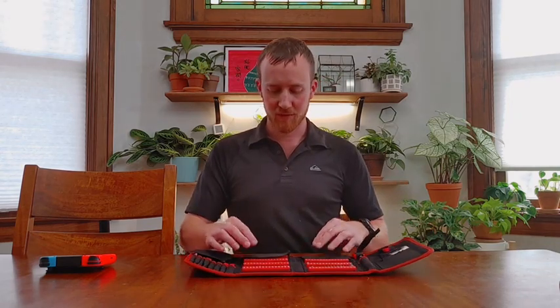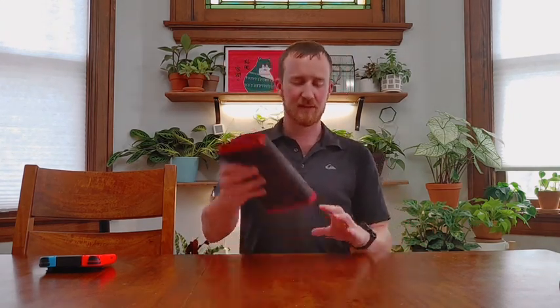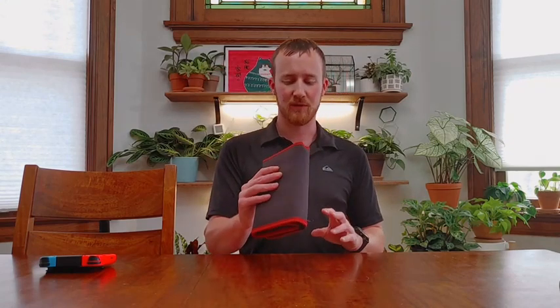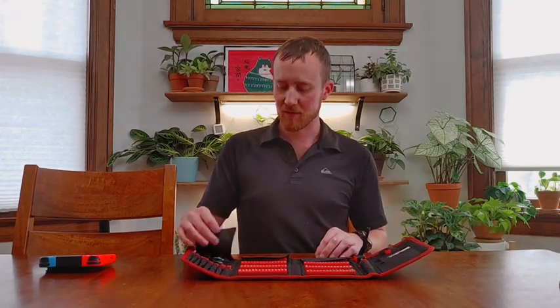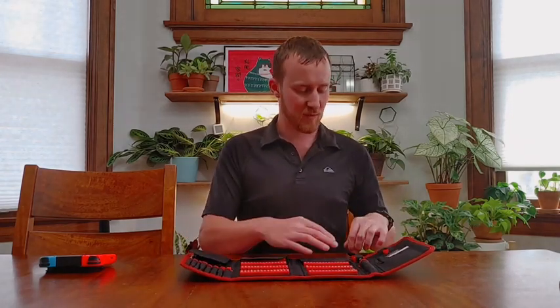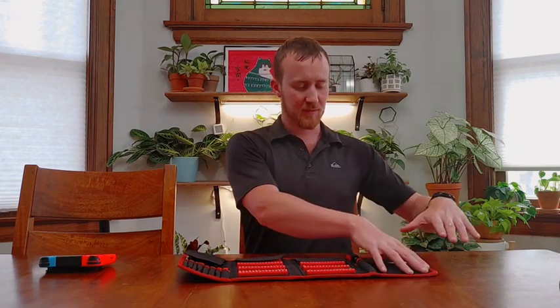On the tops there are covers, and it is a tool roll. If you've used them, the biggest issue is something could come out the side, but on the side where that can happen it's covered on all of these, and this thing has quite a few little tools in here with it.